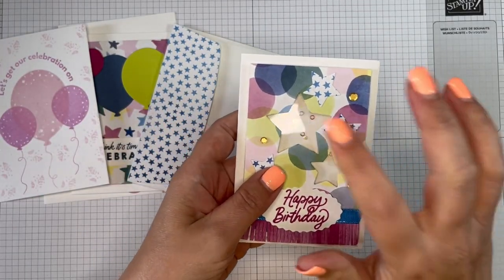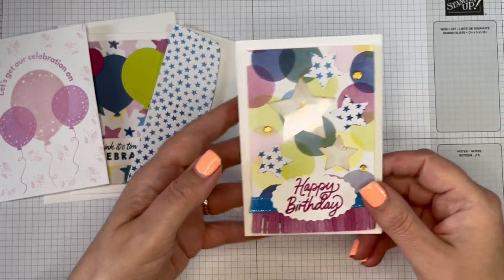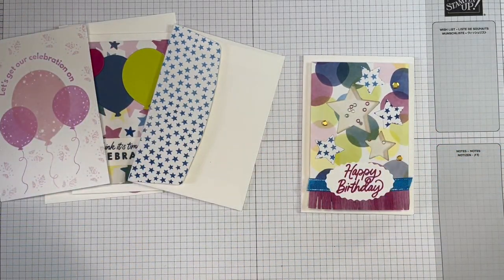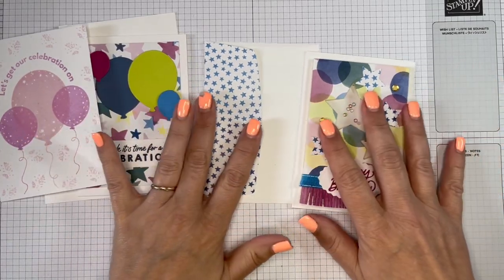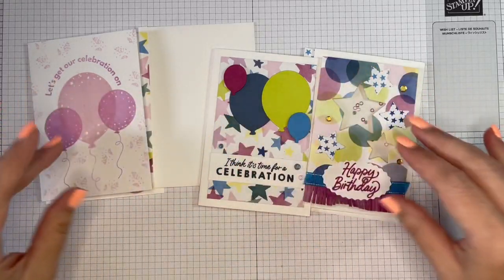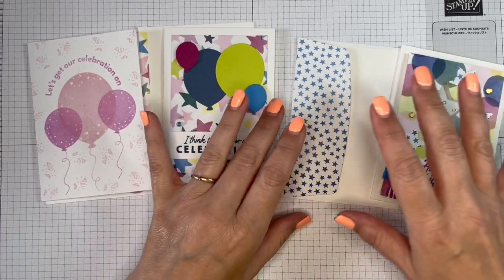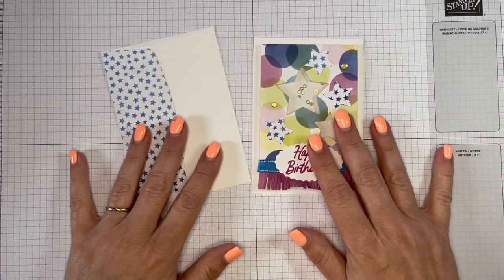I just used a plain window sheet for my sample, but in class we used the patterned one. I've got what's left of it here for our card classes. There will be a link to my PDF in my blog post that has instructions for all of these cards and measurements, but I'm just going to make another one so that you can see what we did.